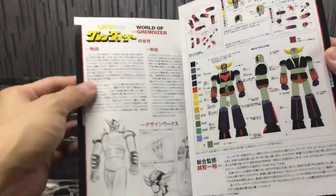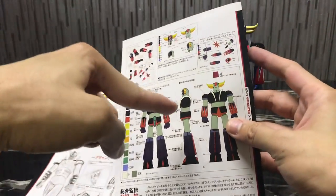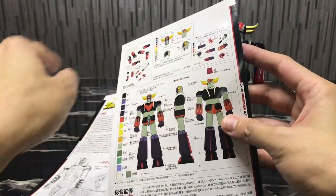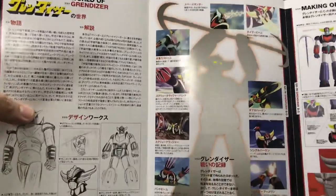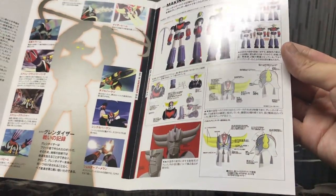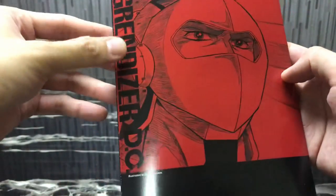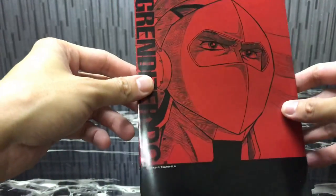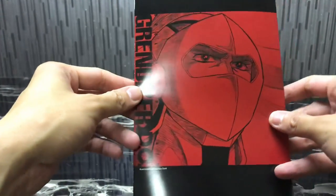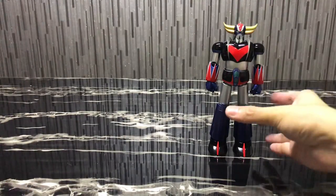Before continuing, let's briefly go through the booklet. It's a pretty nice artwork booklet showing the early designs of Grandizer and different color schemes for the horn — top and bottom — along with some scenes from the anime, the sculpting of the figure, and the pilot, Duke.